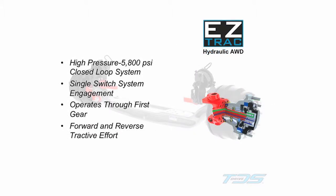Design simplicity continues to operator engagement with the use of a single dash-mounted switch to activate the high-pressure closed loop hydraulic power of EasyTrack. To learn more about how EasyTrack operates and the benefits of its design, please review Chapter 2 of this informational DVD.